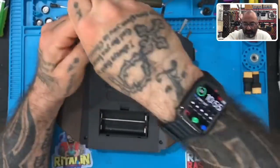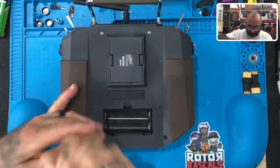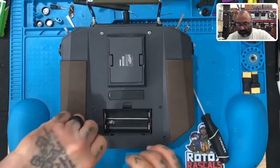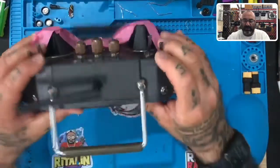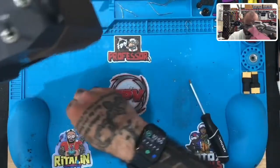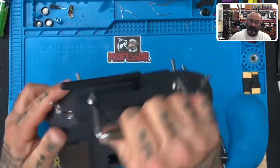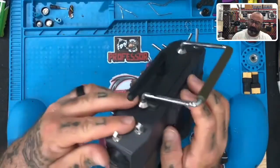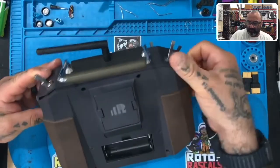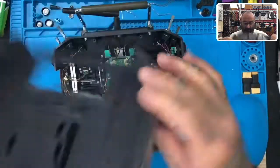There we go. Make sure to take these screws and put them aside. Now, on this particular model we don't have to peel the rubber pieces off on the sides — the back should just lift up pretty simple, just like that.